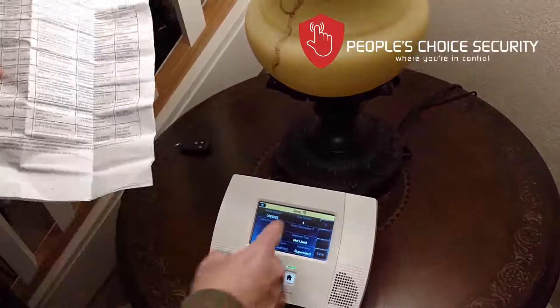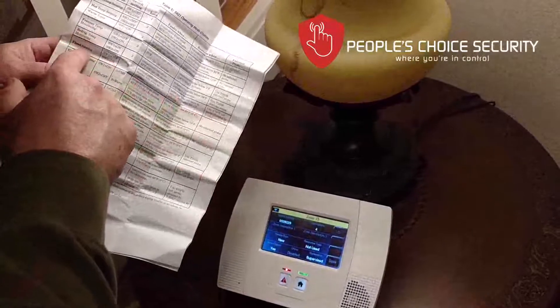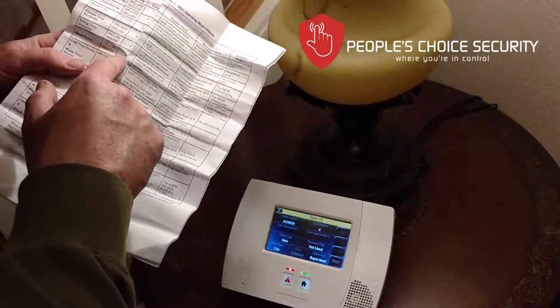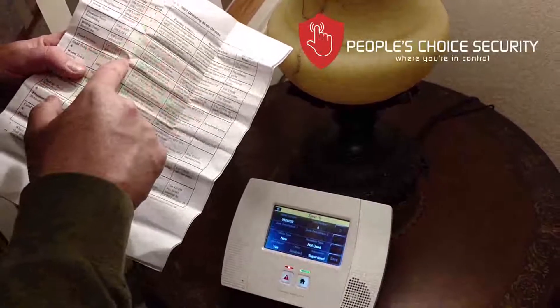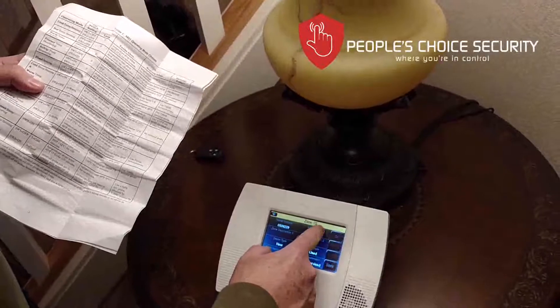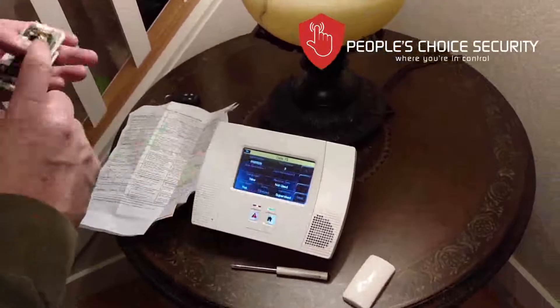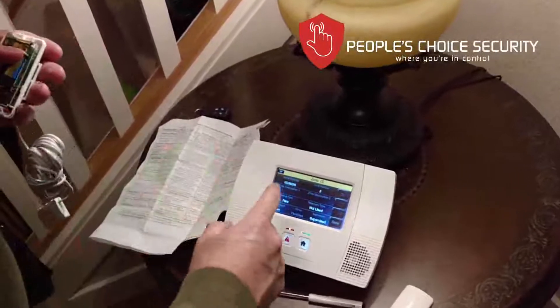This is important for our loop number. It defaulted to loop number four, but in the chart for flood sensing it says the loop number should be three. So I change it by pressing through to loop number three. Now the device is set up for flood sensing.